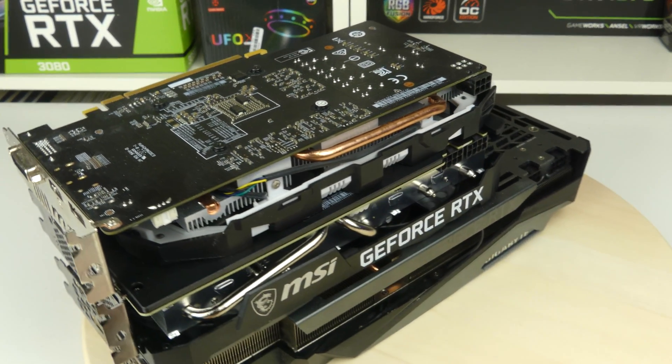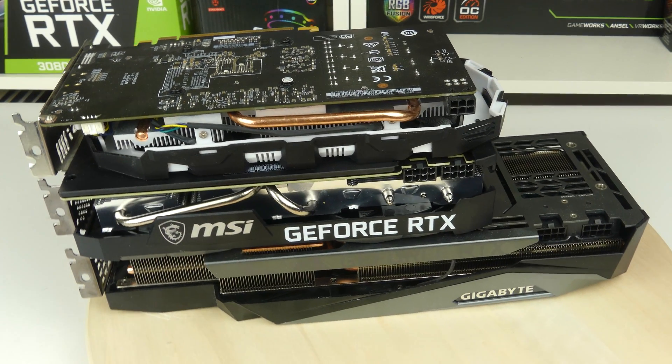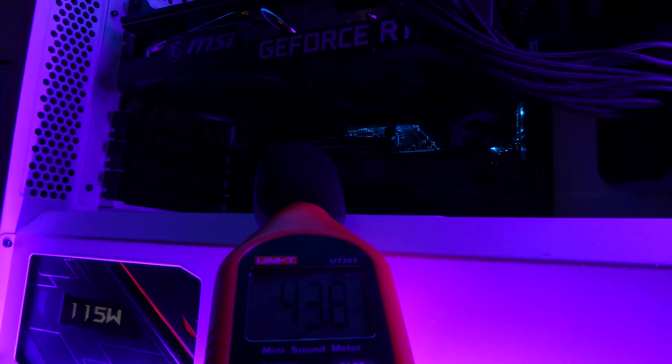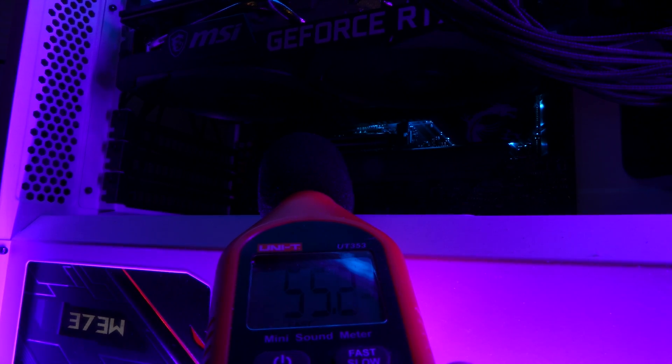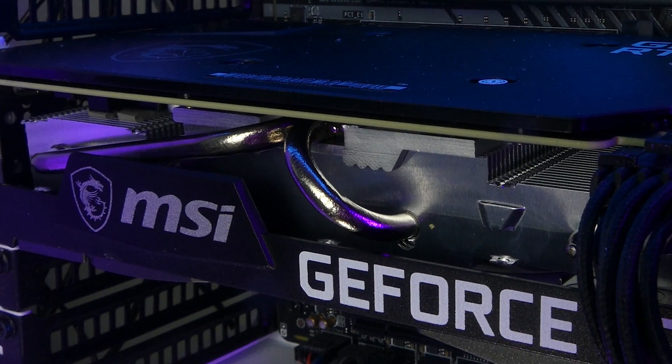Let's see how silent this card is compared to others. I'm going to use a decibel meter to measure this and I'll be quiet so you can hear it both when it's silent and when it's at its loudest. I lost a bit of the lighting there and I'm sorry for that. Instead I'm going to show you how it looks within a case in a build system.